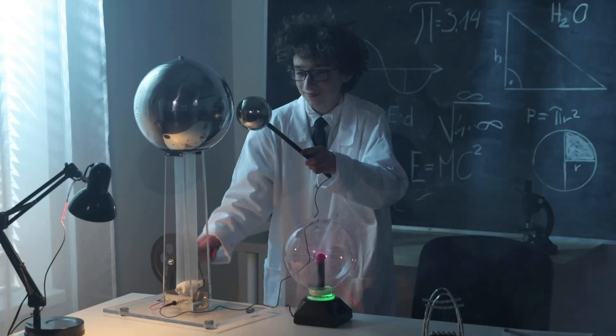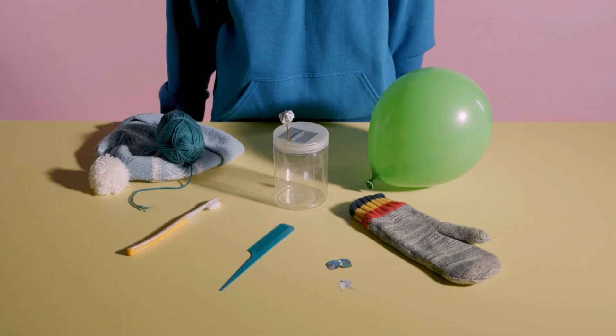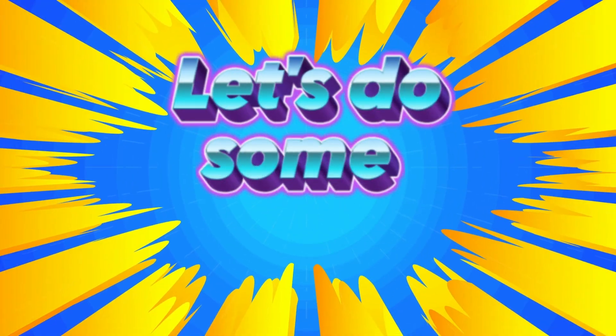Did you know that you can make an electroscope using everyday household items? It's easy! I'll show you how. Let's do some science!